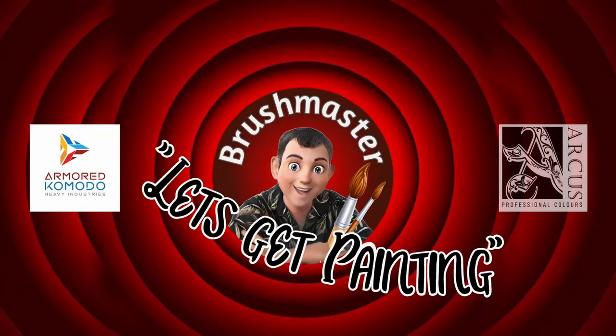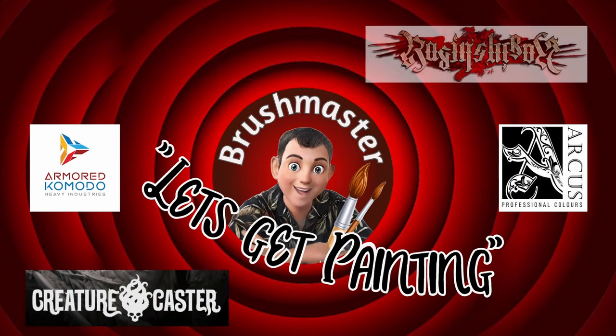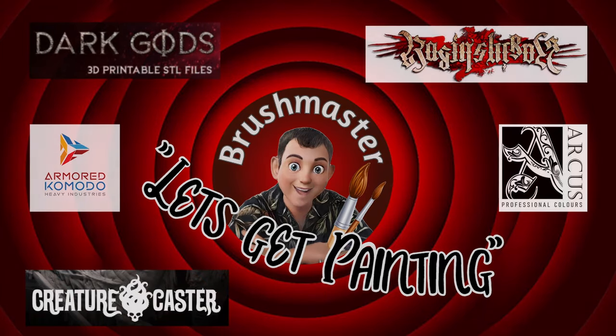Hi guys and welcome back to the Brushmaster Studio. Today we're going to be painting this guy. Yes, we're painting a Games Workshop model today — Helbrecht the High Marshall. A stunning model and a great piece of sculpting and design from Games Workshop.